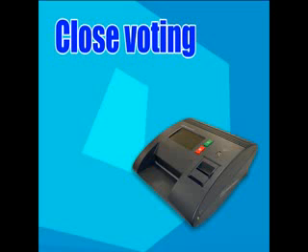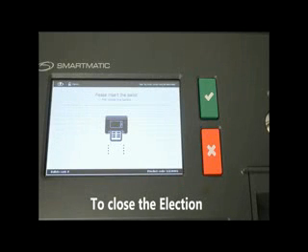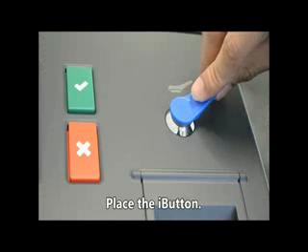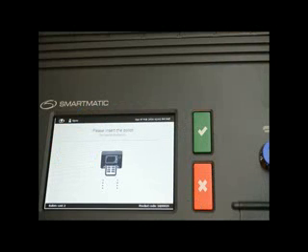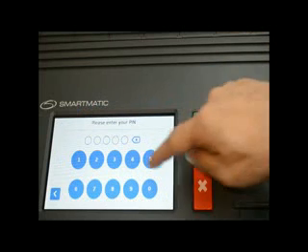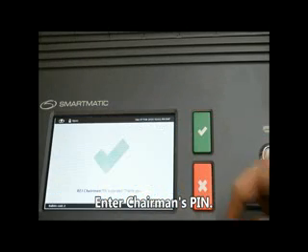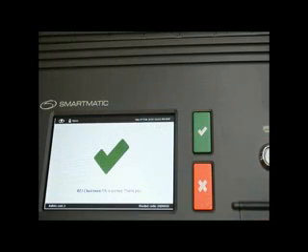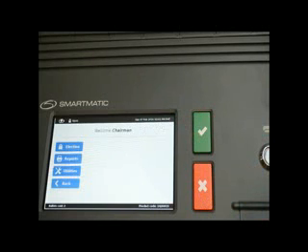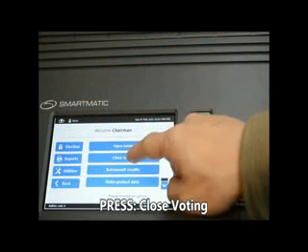Close voting. To close the election, place the I button. Choose your role. Enter the Chairman's PIN. Press Election, then press Close Voting.